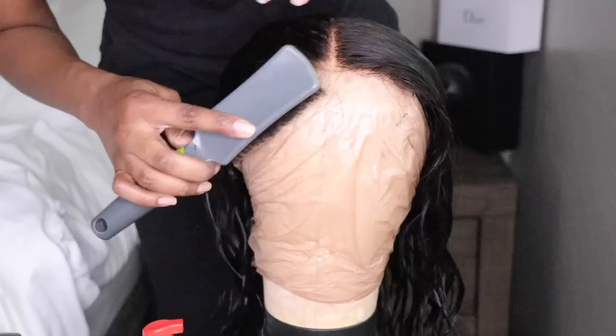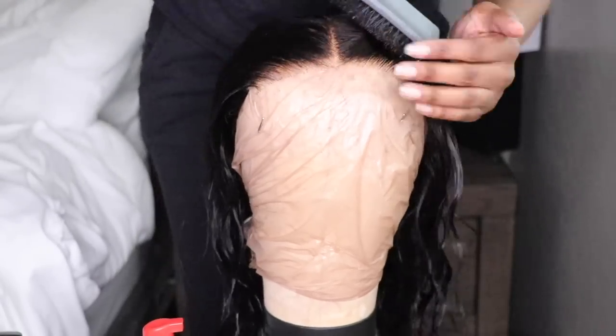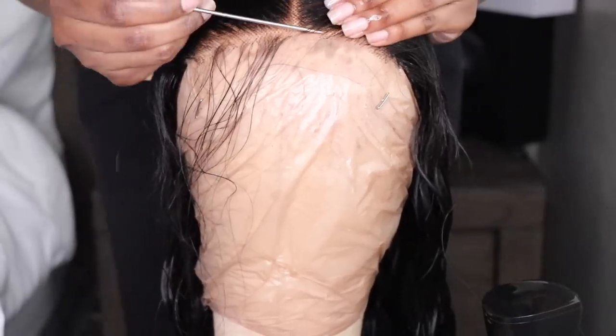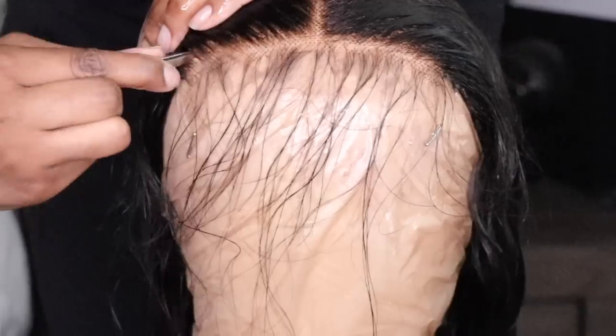Literally all I did was just shampoo and condition. This is what the hairline currently looks like. If you're a beginner, you don't have to do anything. If you don't have much time, skip this step right here.